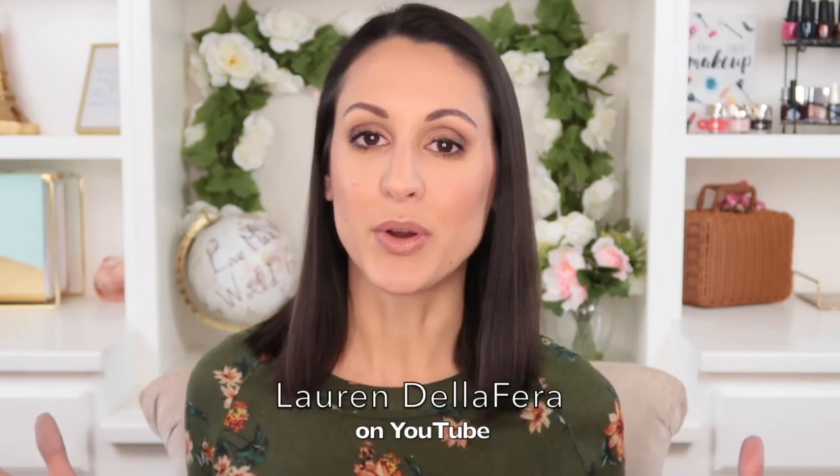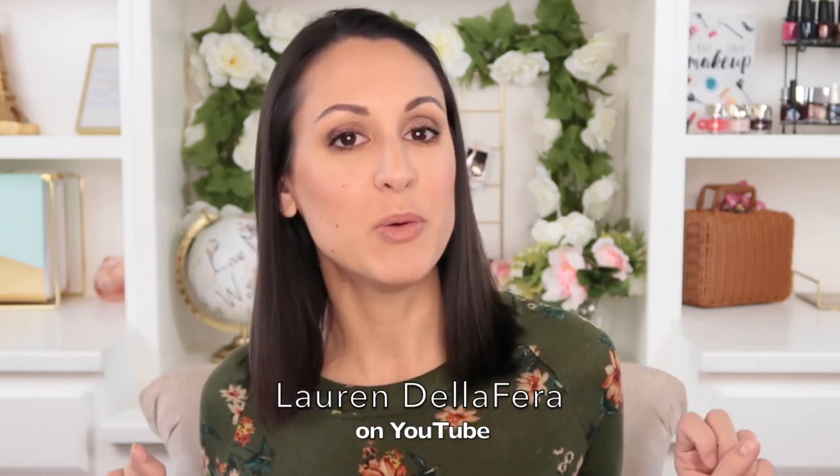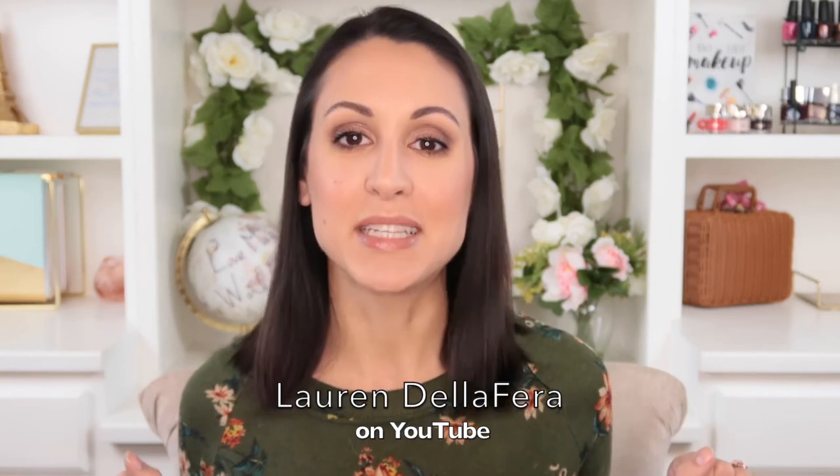If you want to follow me and check out my other content, my Instagram handle is at Little Blushing Birdie, on Twitter I'm Blushing Birdie, and my YouTube channel is my name — Lauren DeLaFerra. I'll put it on the screen here because I'm sure you may not know how to spell that. Hope you have a wonderful rest of your day and I will see you in another Moda video. Bye guys!